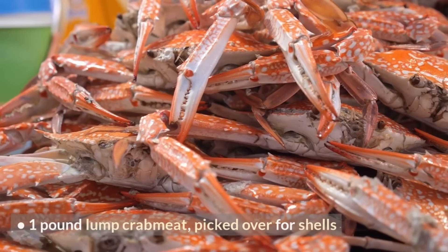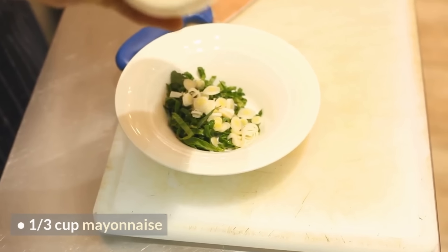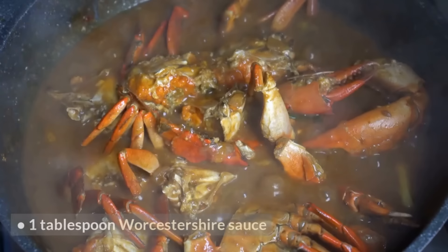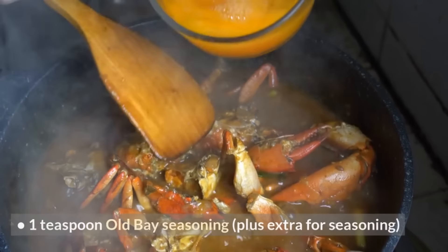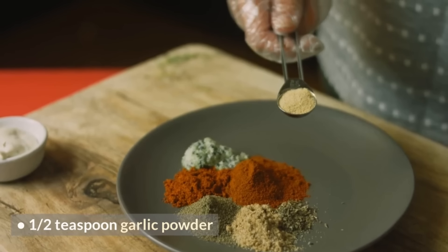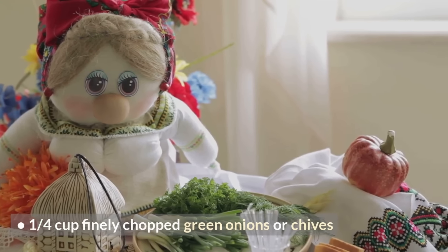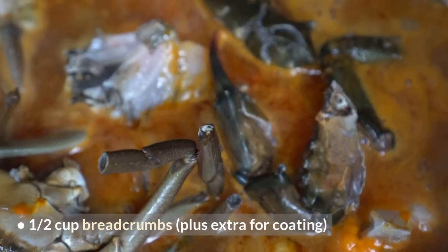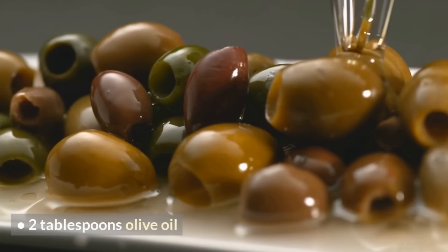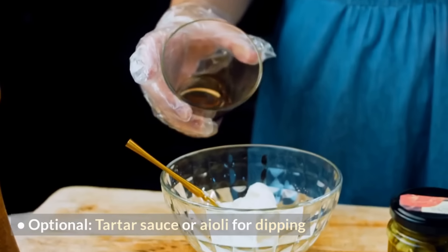Ingredients: 1 pound lump crab meat, picked over for shells; ⅓ cup mayonnaise; 1 large egg, lightly beaten; 1 tablespoon Dijon mustard; 1 tablespoon Worcestershire sauce; 1 teaspoon Old Bay seasoning, plus extra for seasoning; ½ teaspoon garlic powder; ¼ cup finely chopped green onions or chives; ½ cup breadcrumbs, plus extra for coating; 2 tablespoons unsalted butter; 2 tablespoons olive oil; lemon wedges for serving; optional: tartar sauce or aioli for dipping.